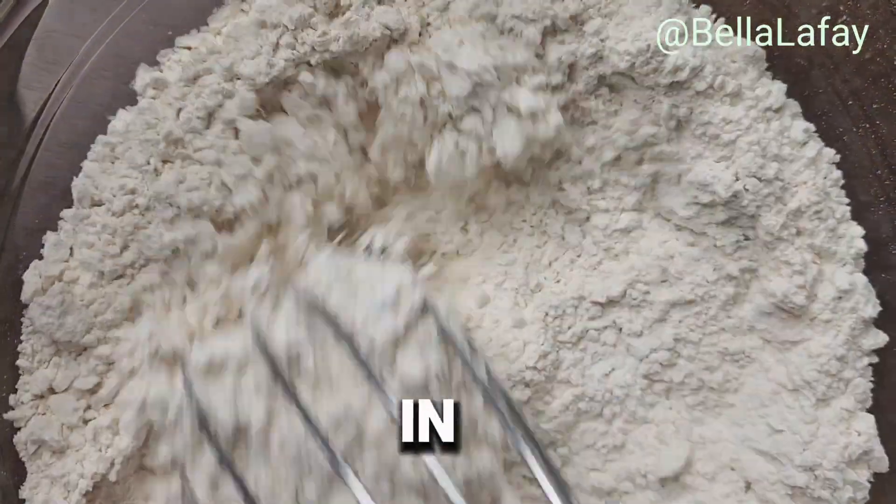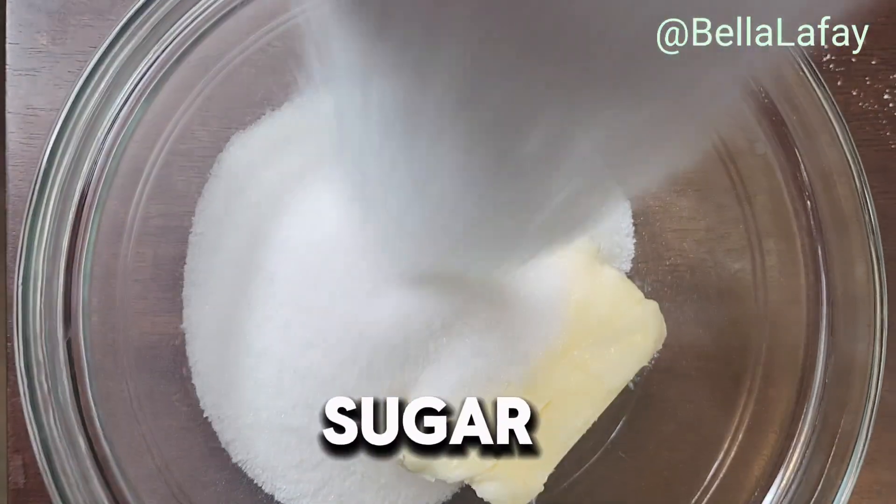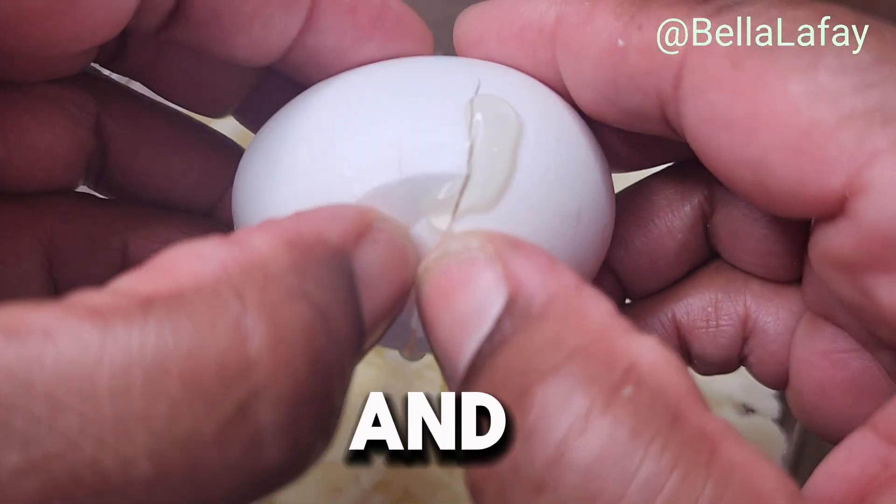Set this bowl aside and in a second bowl, use an electric mixer to cream together sugar and butter. Add the egg and mix until combined.